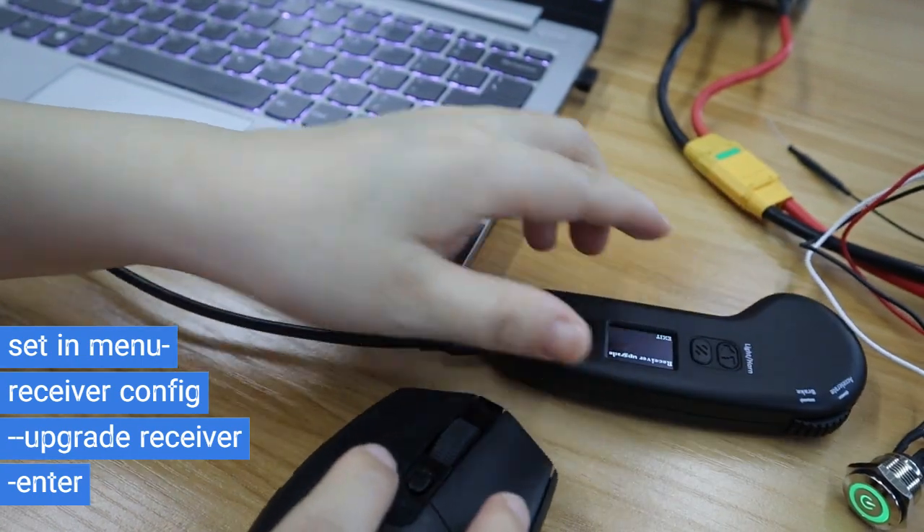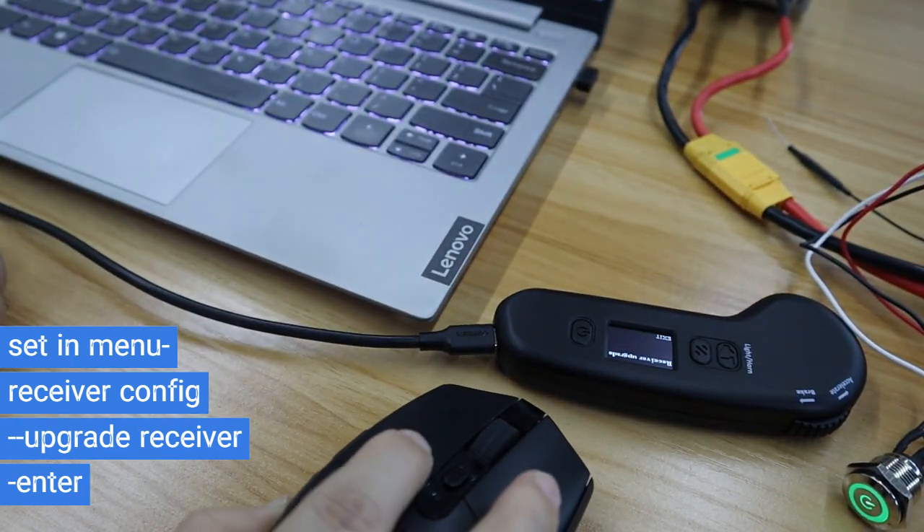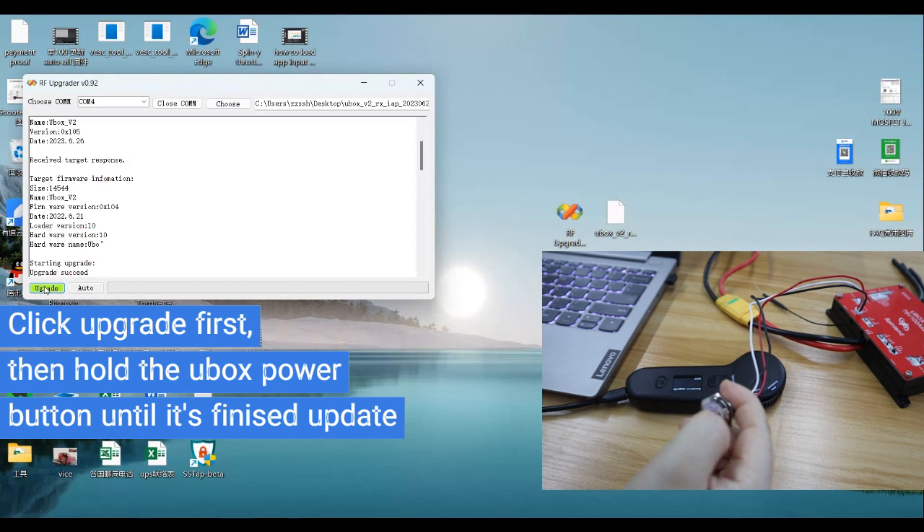Keep the remote close to the Ubox and click upgrade, then hold the Ubox power button until it has finished upgrading.